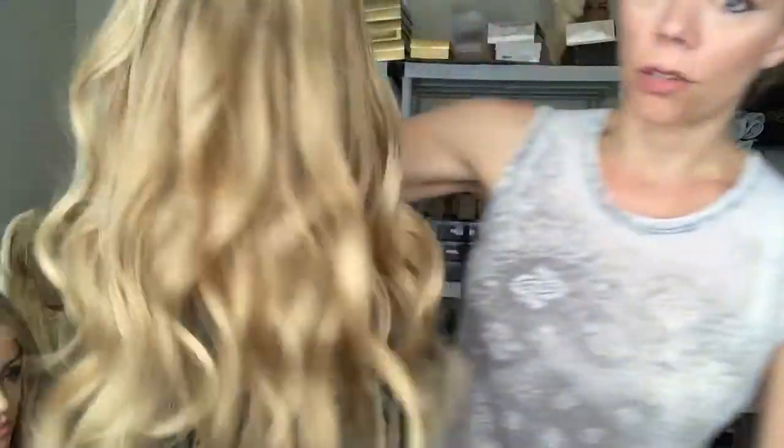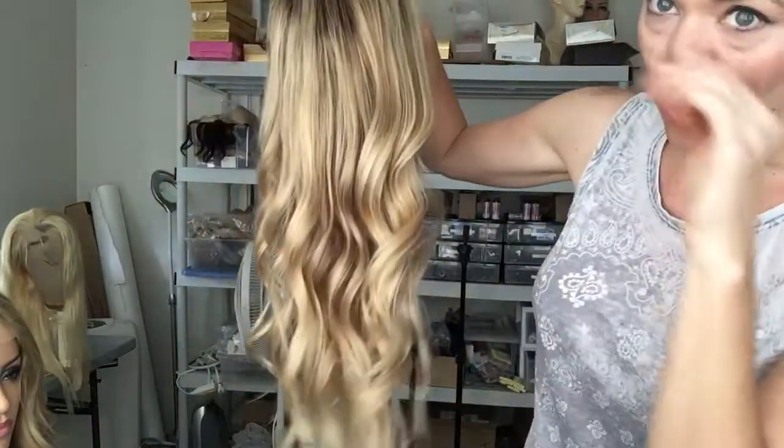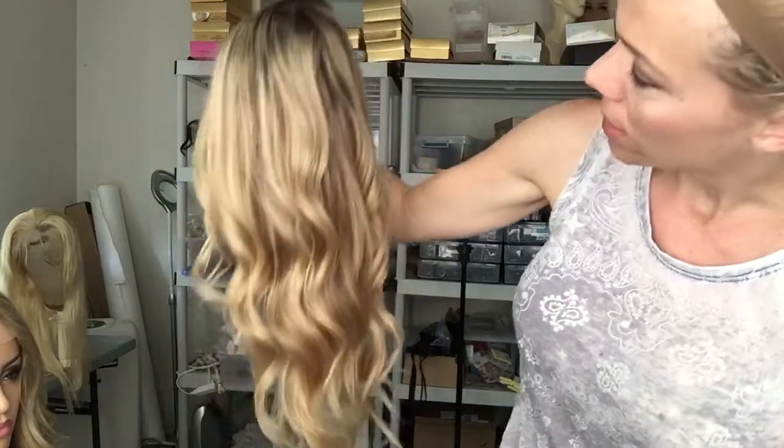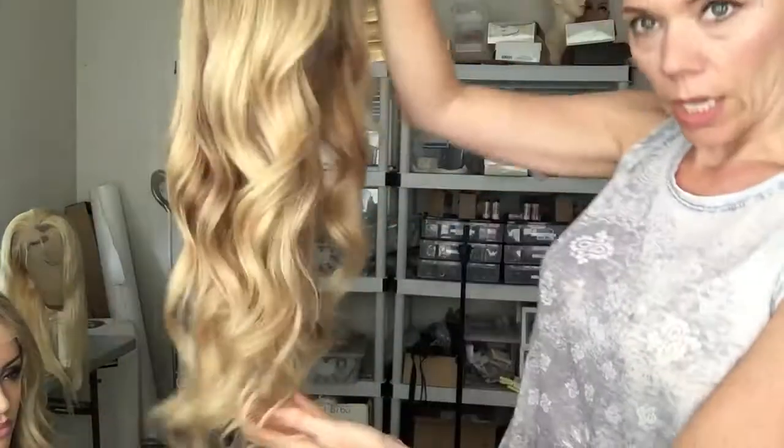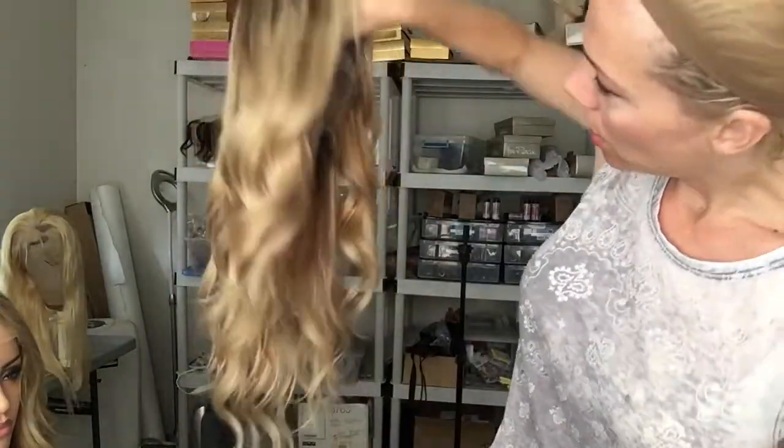This is definitely a warmer blonde. I actually did two warm blondes. The rooting is a little bit longer and it fades out a little bit more. And she is going in my Etsy shop today.